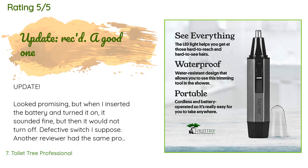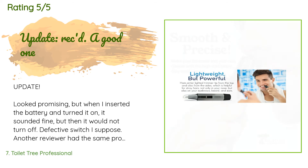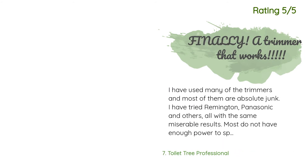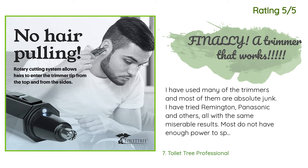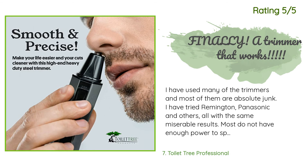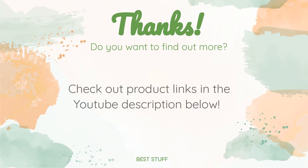A customer said: update — looked promising, but when I inserted the battery and turned it on it sounded fine, but then it would not turn off — defective switch I suppose. Another reviewer had the same problem. Update: Mr. Parisi, president of Toilet Tree, personally contacted me and offered to send me a working trimmer, which he did. It works great — that's what I call great customer service. Another happy customer said: I have used many trimmers and most of them are absolute junk. I've tried Remington, Panasonic, and others, all with the same miserable results — most do not have enough power to spin the blades. This one is the exception. It spins at least twice as fast as my Remington and Panasonic trimmers did. No issues cutting any hair anywhere.